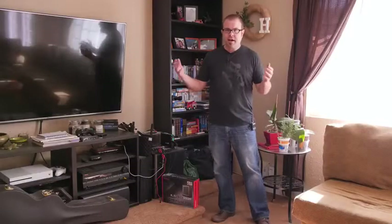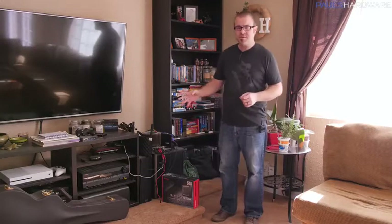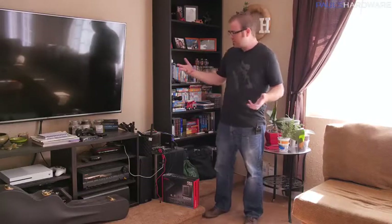Welcome to Paul's Hardware. I have been planning this video — I say that with absolute confidence — for a very long time, over seven months now, because I wanted to run a quick experiment to let you guys know, if you're looking for a bargain on a computer, what parts can you get away with not even having?